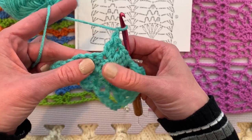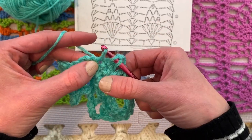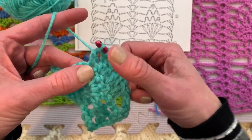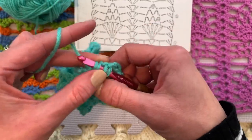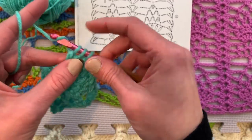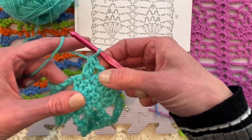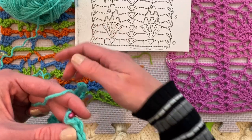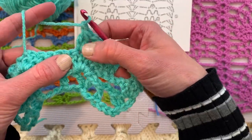Let's do the next two more slowly. Yarn over, insert the hook in the next double crochet, yarn over, pull up a loop, yarn over, pull through two loops on the hook and leave it there. Now in that same exact spot, do the same exact thing: yarn over, insert the hook in that same stitch, pull up a loop, yarn over, pull through two loops and leave it there. Now tie it all together as a cluster by yarning over and pulling through all the loops on the hook. Chain one — there's a chain one in between each of these clusters. We have one more cluster to go — we have 1, 2, 3, 4 so far.